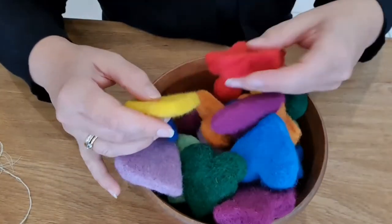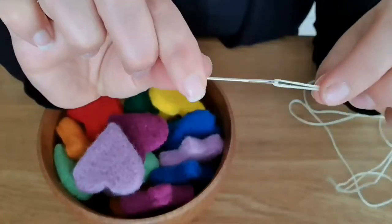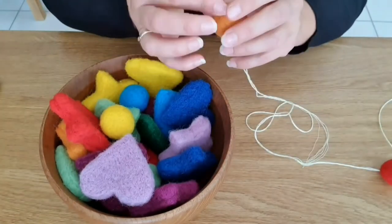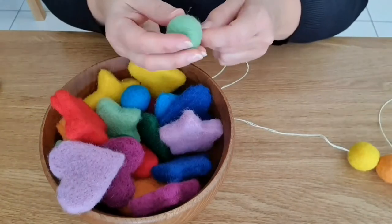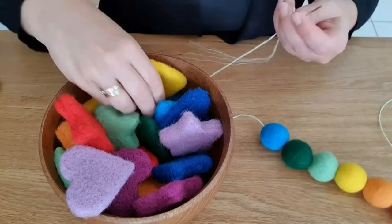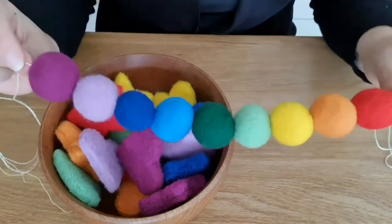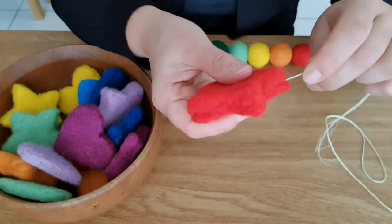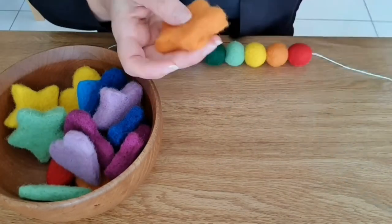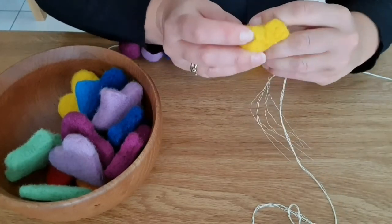Now we're going to thread them onto - I've just used a bit of embroidery thread. Use something quite thin because if you use a thicker cord it's harder to pull through. I just took a needle with a big eye and you start feeding them on. The balls are easy - they're straight through the middle. The stars are a bit harder; you have to go from one point to the other that's level. It took me a couple of times to realize which direction would make them look straight. When you do the stars you're going to have to squish them a bit to get the needle all the way through - go from one point to the one on the other side which is level with it, and you'll have a point sticking up at the top. They look really good when they're all together.